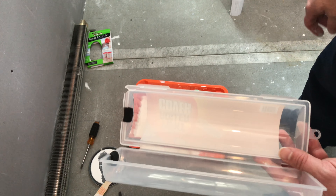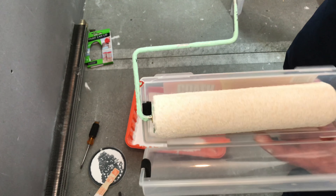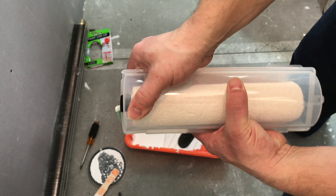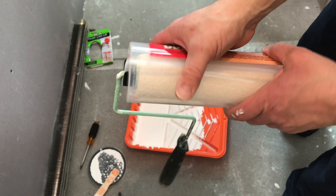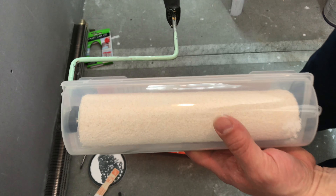So let's put the roller in here and I'll show you how it fits. You put the product in like that and then you just seal it like this. Make sure it's sealed tight. So now you can see how the handle sticks out of the end — my paint roller is in here.